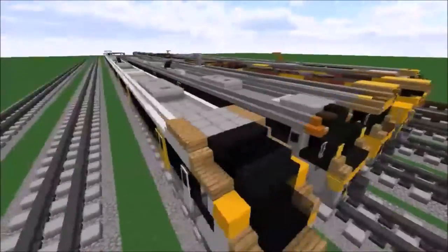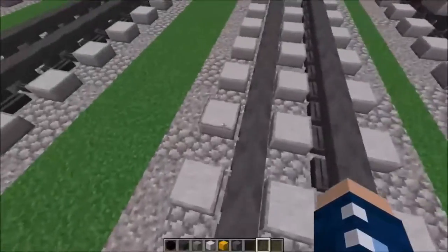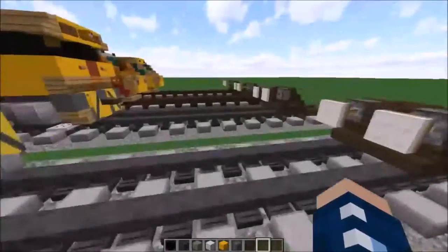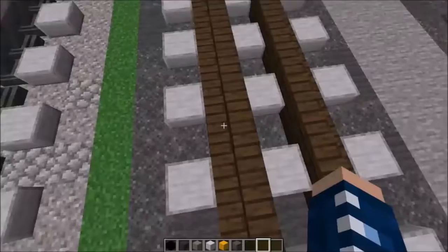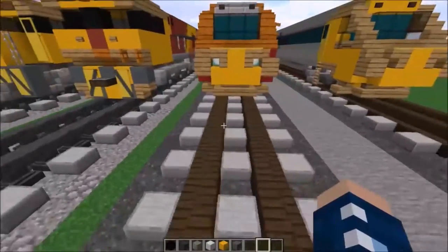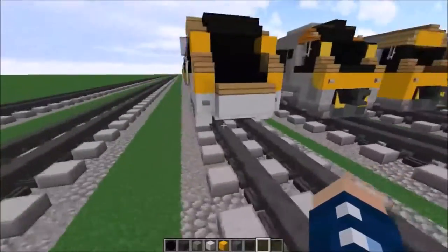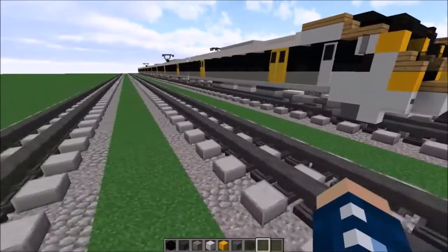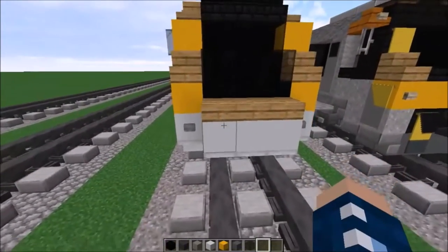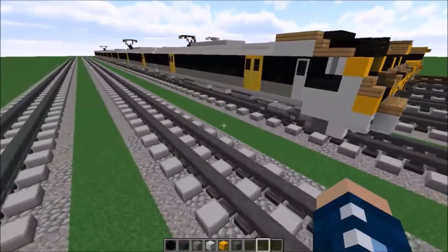This train uses 1.5 to 1 scale and uses a track type which has 3 slabs with 2 anvils in the middle. You can alternatively use a design which replaces the anvils with dark oak stairs pointing inwards to emulate the narrow gauge tracks, because QR uses narrow gauge on their network. Because this is 1.5 to 1 scale the design should work for any stated track. Anyways, let's get to it.